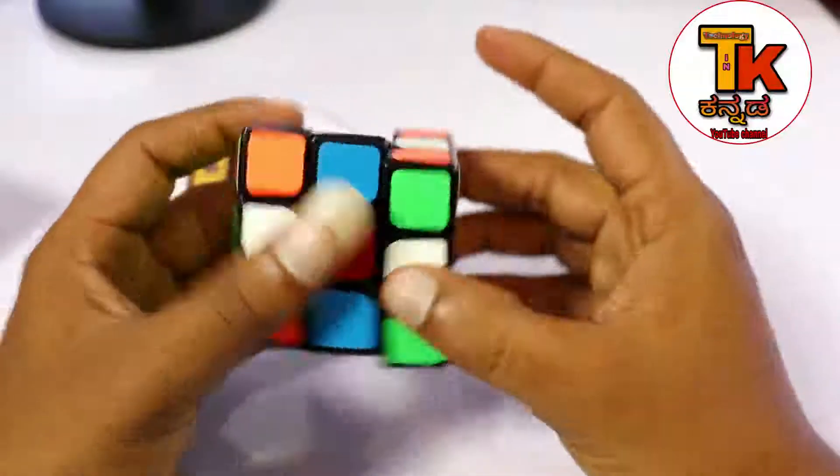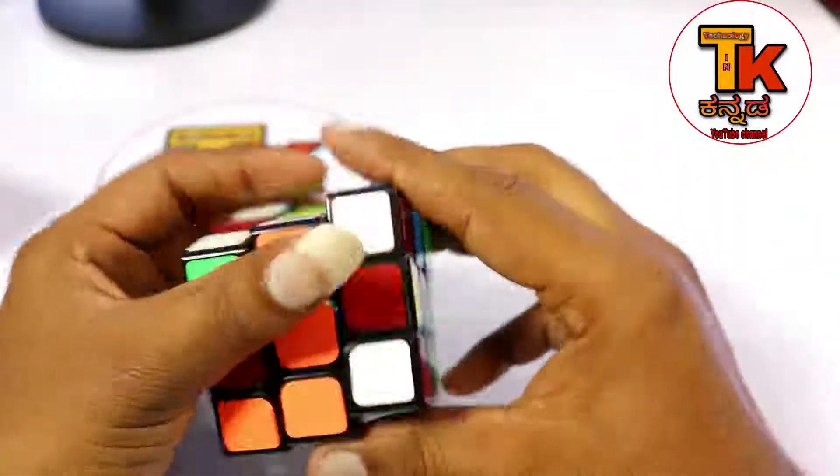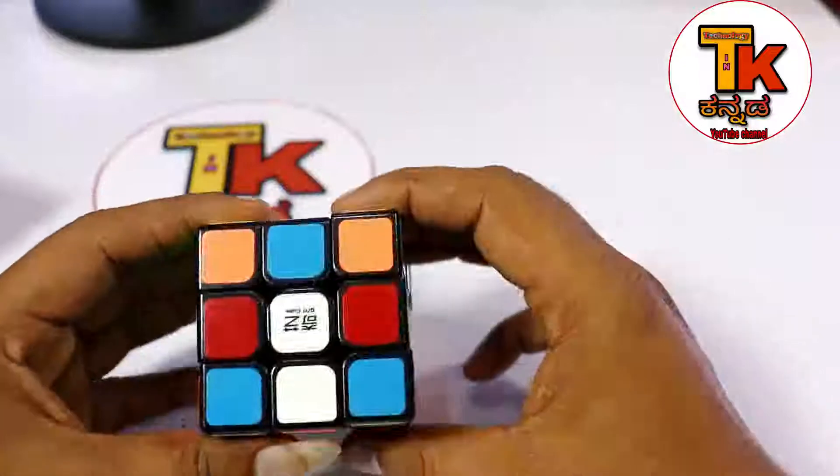Hi friends! I am going to show you the Rubik's Cube in this video. Let me tell you about Rubik's Cube.